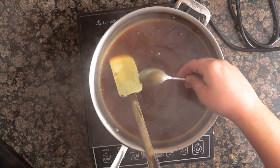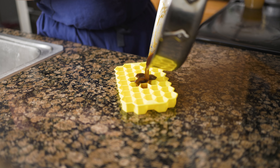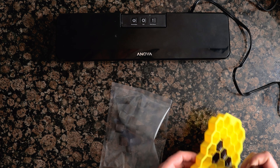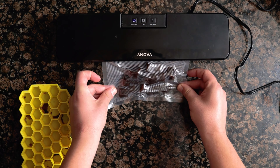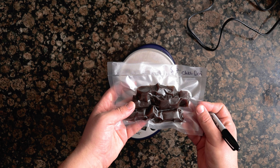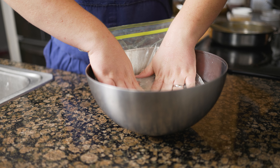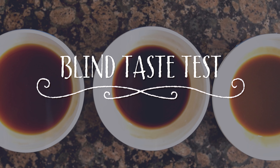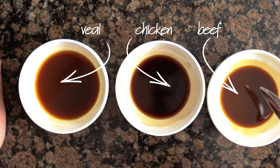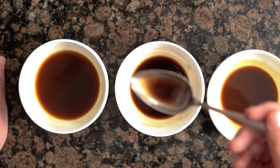We want to thicken our demi-glace through reduction, which will intensify the flavor and give it a nice body. Use a wide pan to reduce the demi-glace as fast as possible to retain as much flavor. Cook this down to nappe — meaning it coats the back of a spoon. To store, pour into a silicone tray, then add to a cryovac bag and remove all the air to prevent freezer burn. I like to label the bag with the weight. Alternatively, you can place the demi-glace into a ziplock bag in a bowl of water to force all the air out.